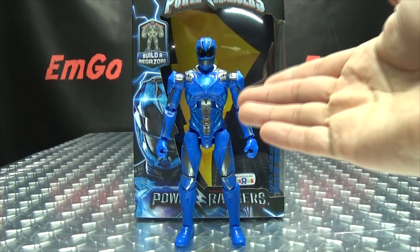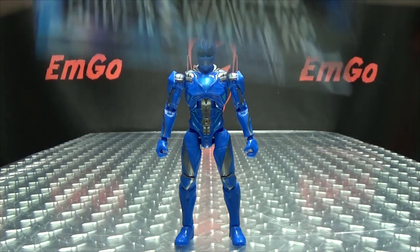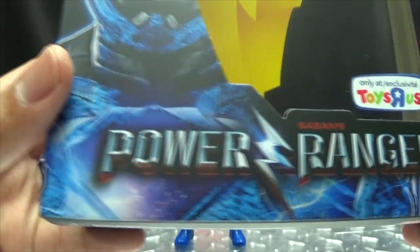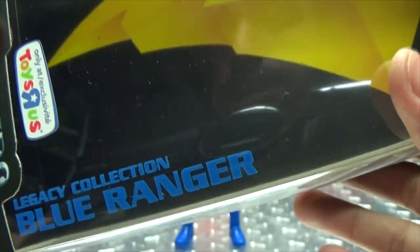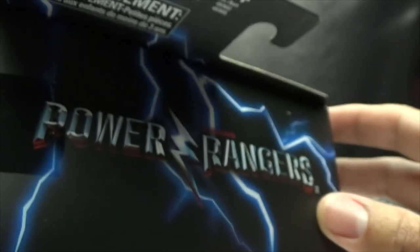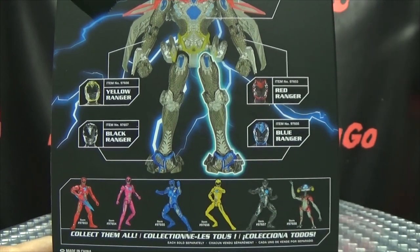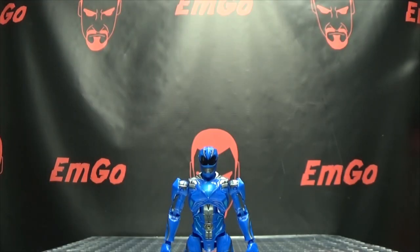So here we are, and there he is. First and foremost, as always, we'll take a quick look at the packaging. In the background here we have a bolt of lightning, here we have the Blue Ranger — Power Rangers, a Toys R Us exclusive Legacy Collection Blue Ranger. Saban's Power Rangers, build the Megazord — all that good stuff. Power Rangers logo, windows and stuff, words and things on the bottom. On the back of the box you have your obligatory product shots. If you collect all the figures, you can build the Colossal Megazord, and that's basically it for the packaging.